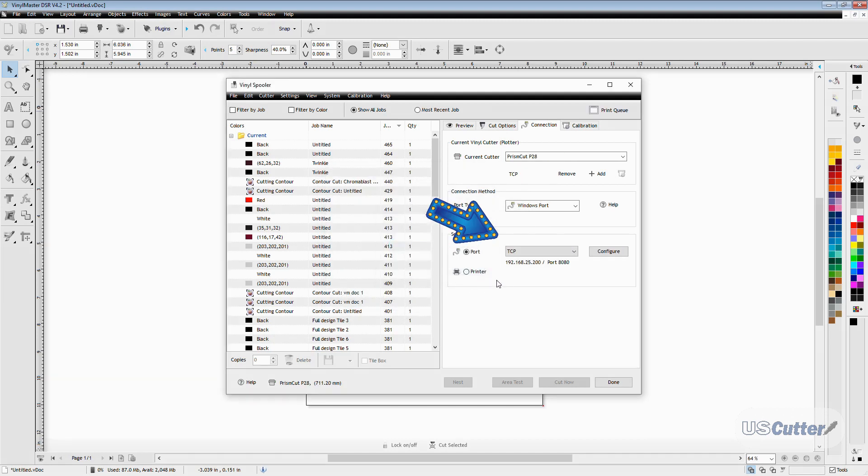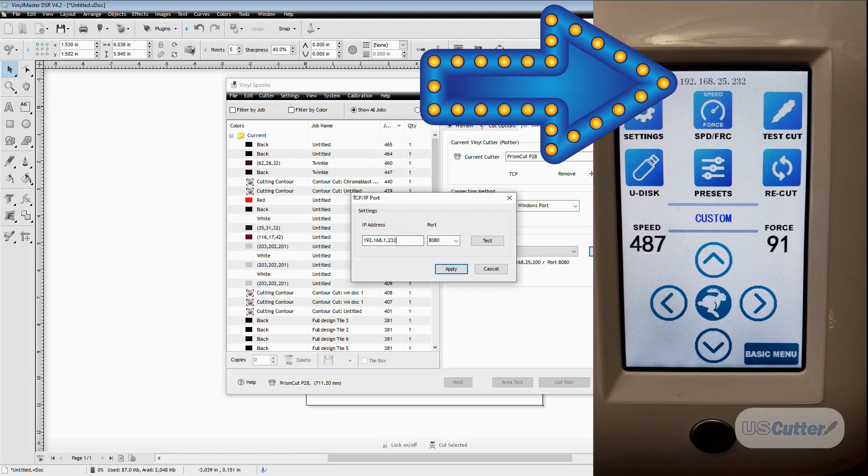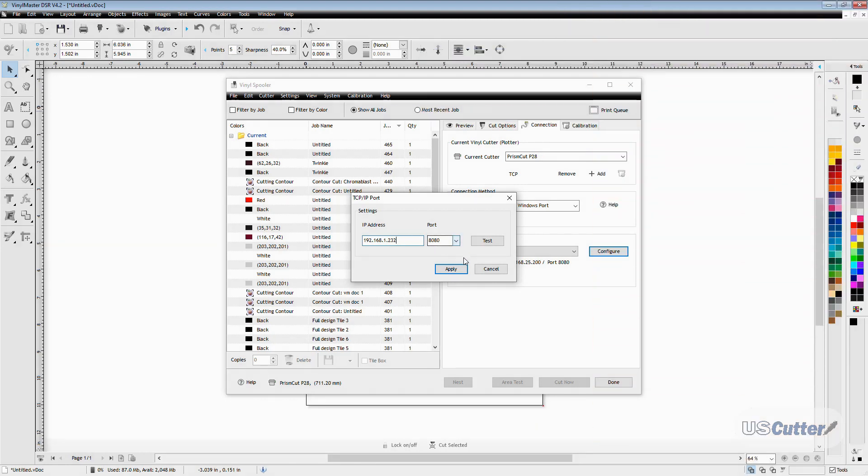For me it defaulted to the TCP option, but if yours didn't, you just need to select it from the list. Next, we want to hit the configure button in the settings part of the connection menu and type in the IP address of our cutter. On the Prism Cut, it's displayed across the top once you've connected to your network. I'll type this in and then click test to verify that it works — and I'm all done here.